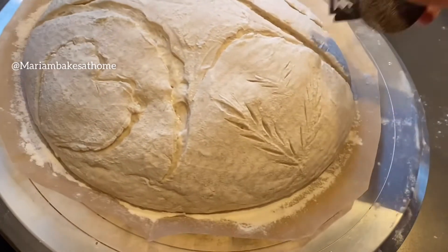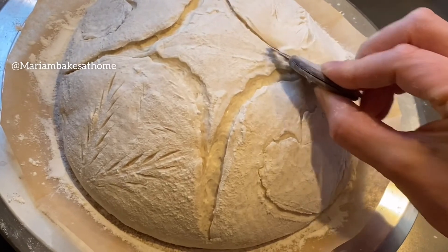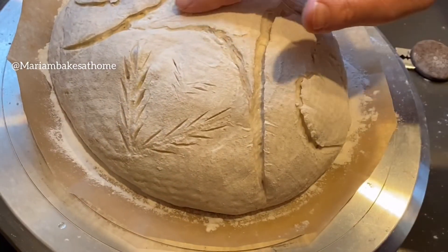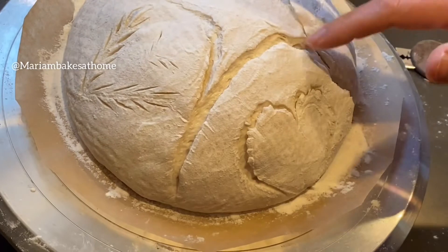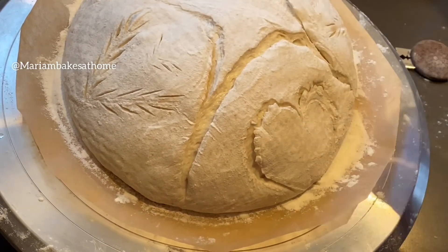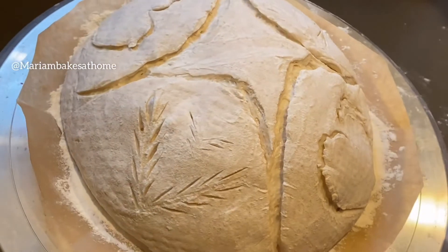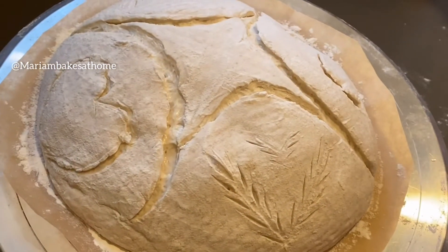These arches help define the heart patterns and also create a beautiful diamond-shaped top for the bread. You can go ahead and bake it as is, but I'm just going to add a few more details to the diamond shape using the wheat husks pattern. You can either do the same wheat husks as I'm doing, or do anything else, or just bake it as it is.